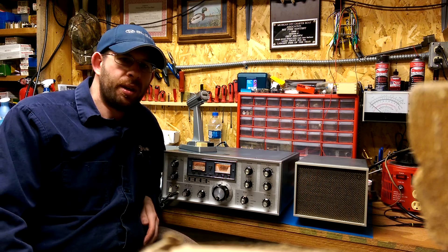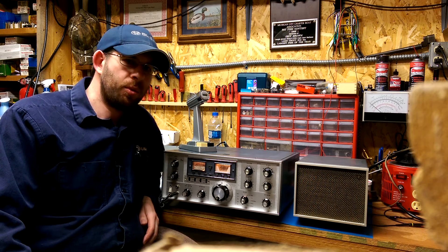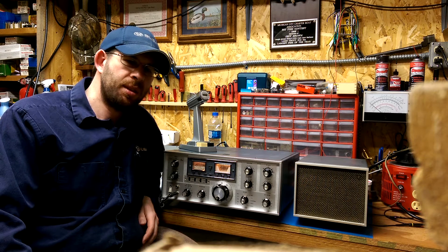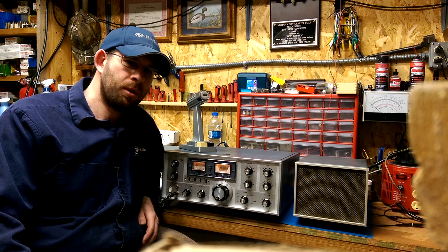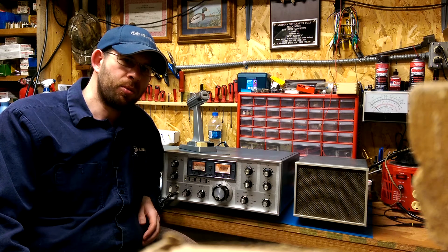Greetings from Thorntown from N9IZQ. I'm here this afternoon with an FTDX560. It's an early 70s Yaesu transceiver. I'd like to sell this transceiver and I'm going to take it through a little bit of a rundown.